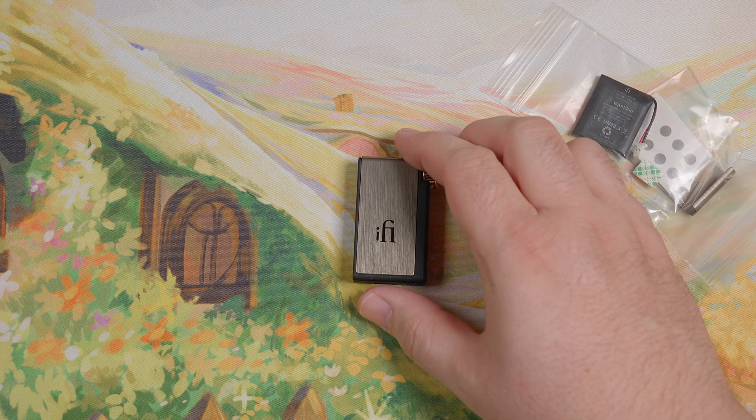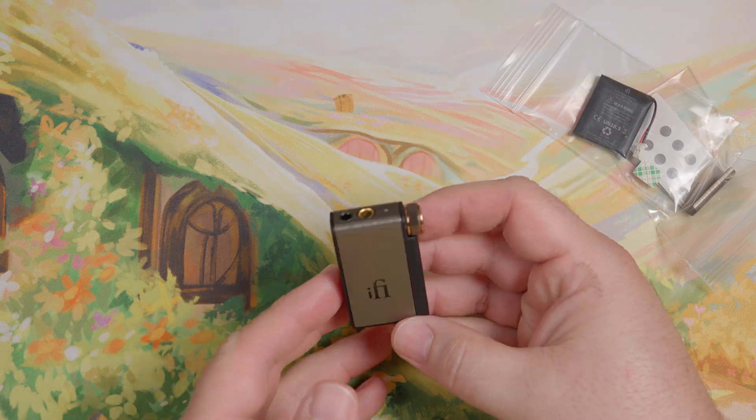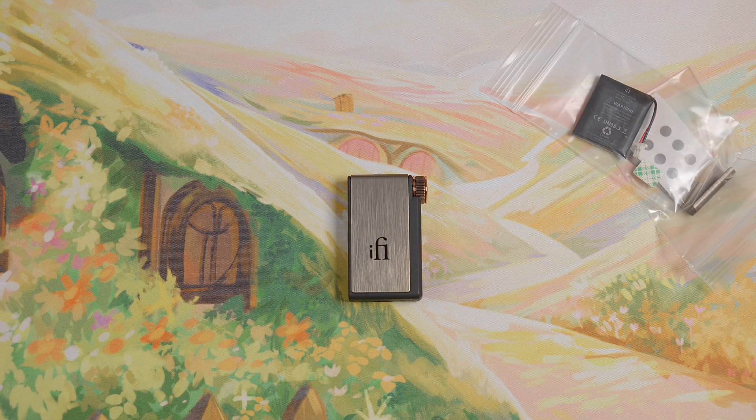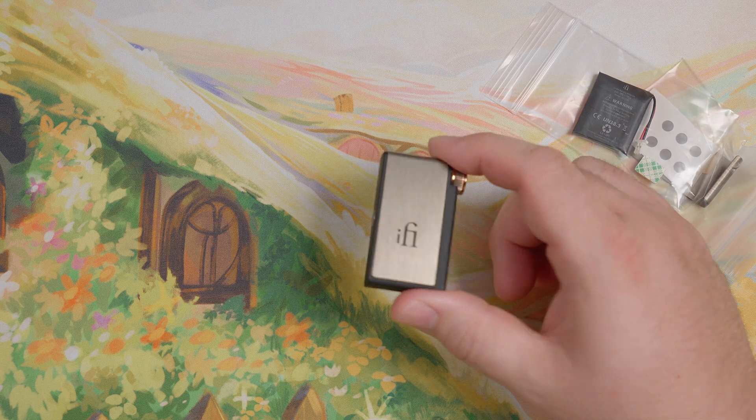So what I have here today is the iFi Go Blue. It is a Bluetooth headphone amp that lets you use wired headphones wirelessly with any Bluetooth capable device. And even with this tiny device, you can replace the battery.